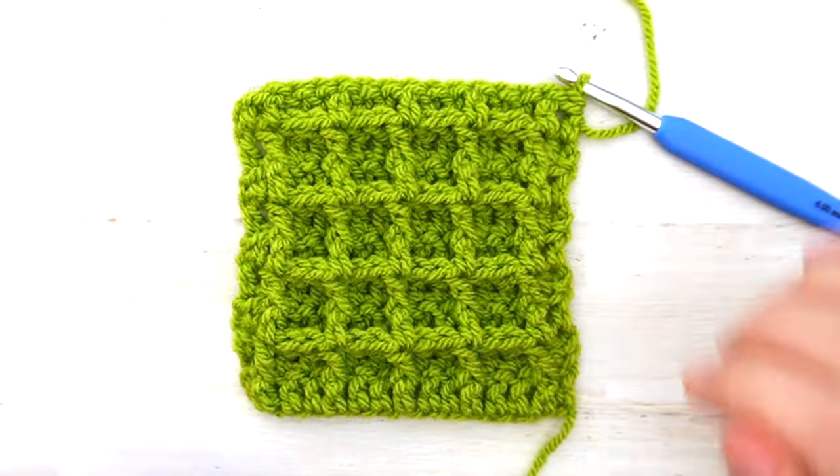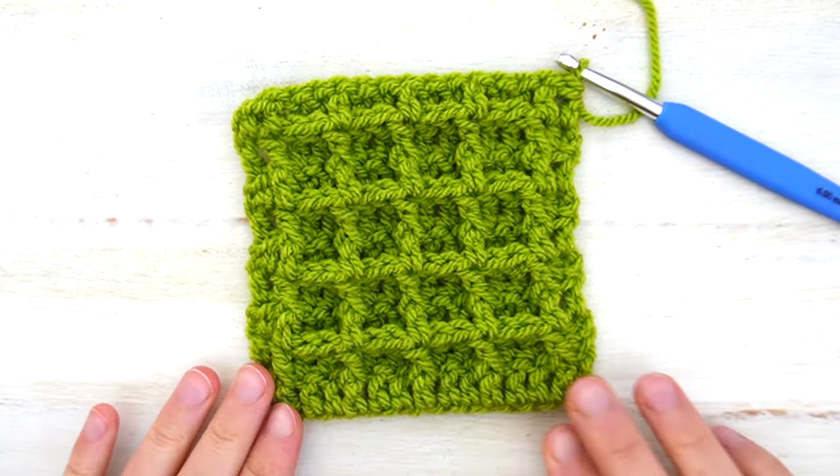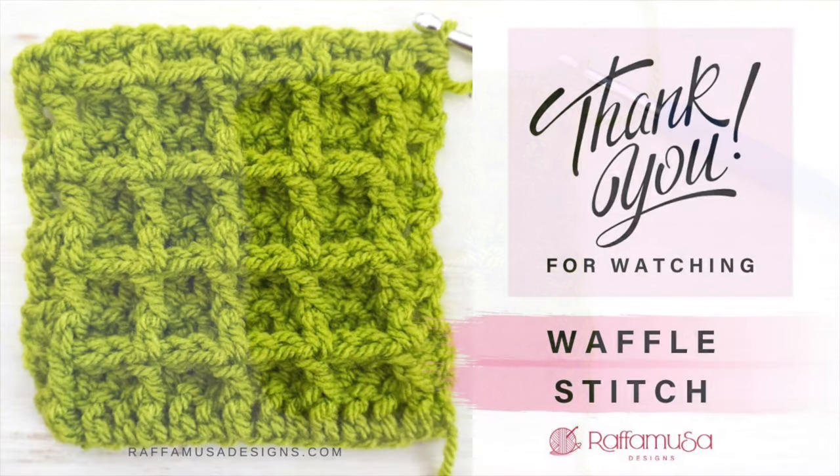When you're happy with the length of your project, simply fasten off and weave in your ends. I hope you enjoyed this video tutorial — if you did, don't forget to hit the like button and subscribe to my channel for more tutorials like this. I'll see you in the next one. Bye bye!